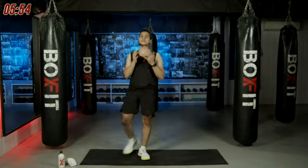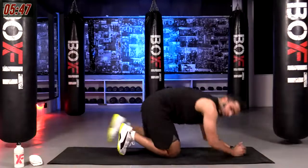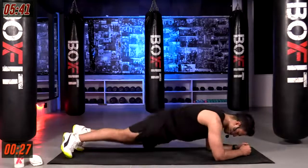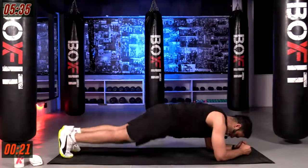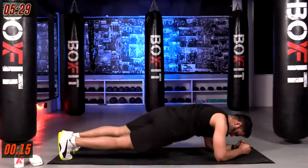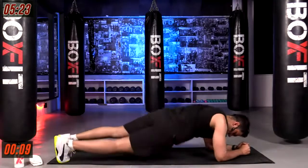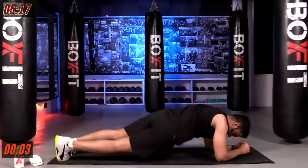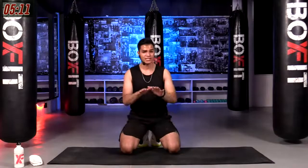Almost here, last 10 seconds — faster, three, two, one and time. Catch your breath. Next movement on the floor: plank hip rotation — elbows down in an elbow plank, rotate your hips side to side. 30 seconds in three, two, one, let's go. A good core strength supports everything else in your body — really got to work on your core.